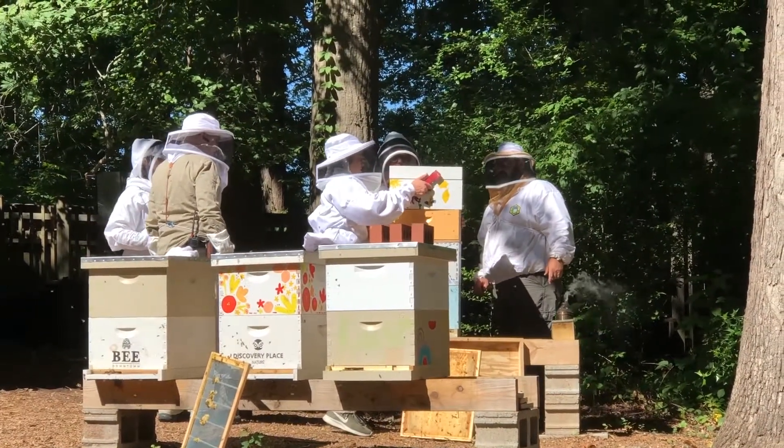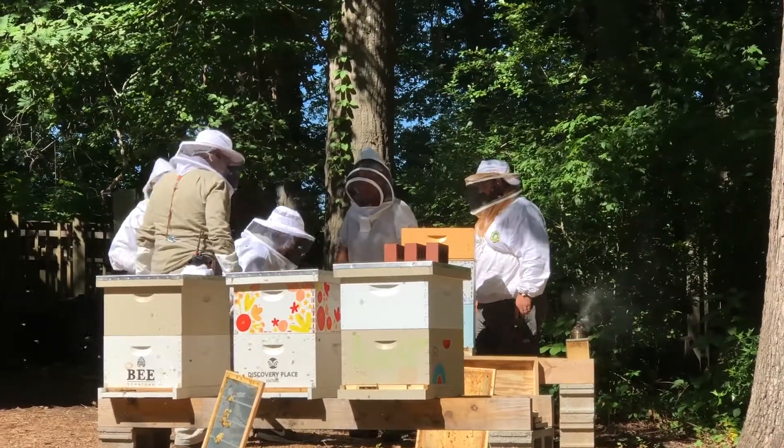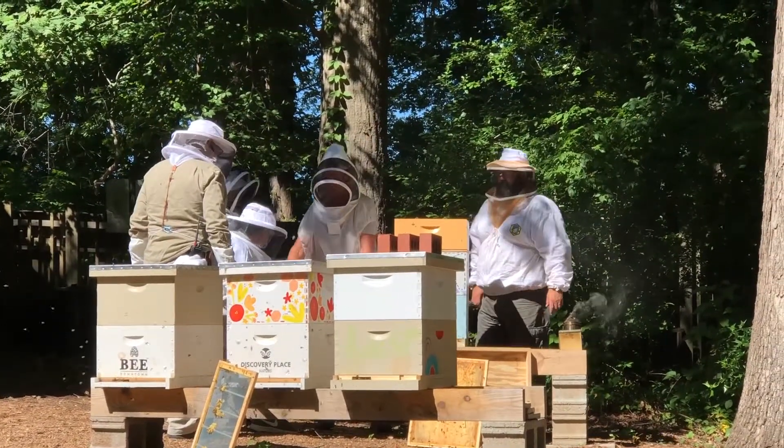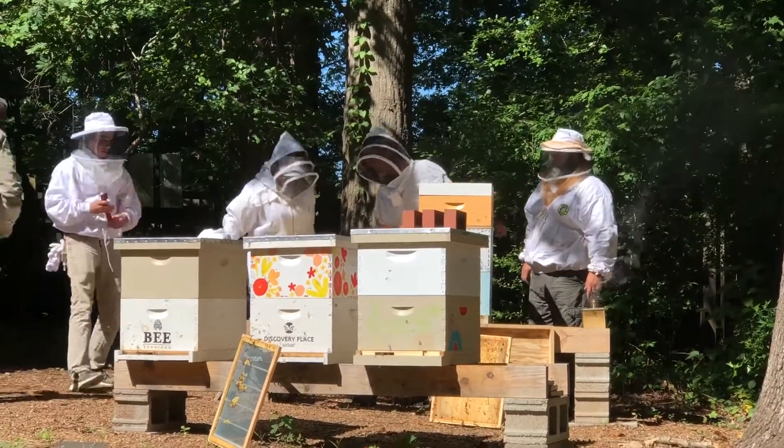On top of that small box you see what's called a fume hood, which is basically a top that has an absorbent cloth underneath that we spray a natural chemical on to drive the bees out, because we can't harvest the honey with bees in it. So we're putting that fume hood on the next one.